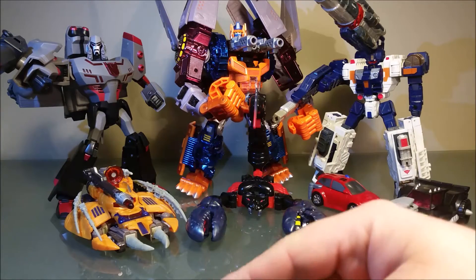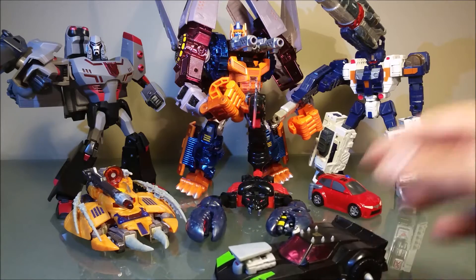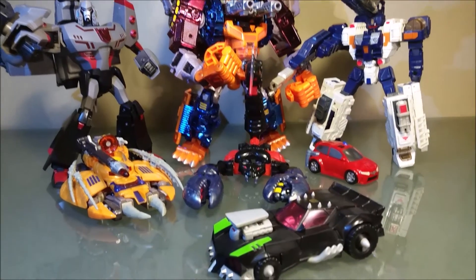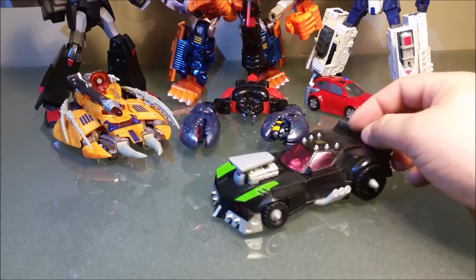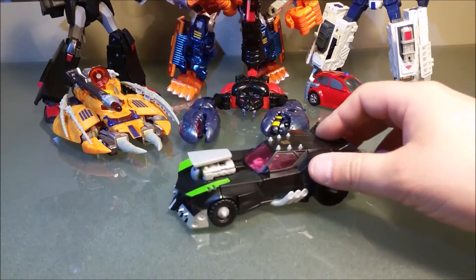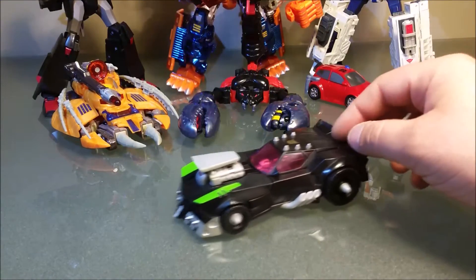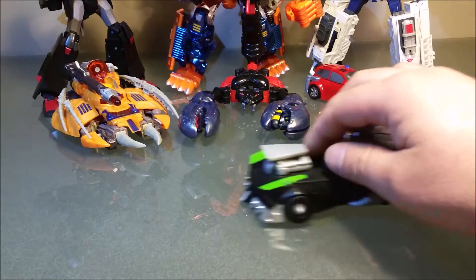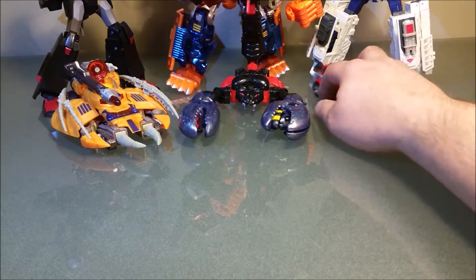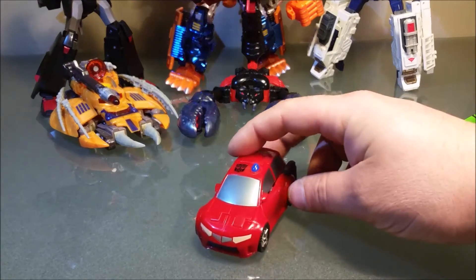Lee, whose channel is 'Damn You Hussies' — I was not going to pick this up. I loved the Lockdown character, and I watched his video and I couldn't help myself. Instantly on eBay looking for Lockdown. Took a couple months to get a decent price, but Lee is the reason for that.